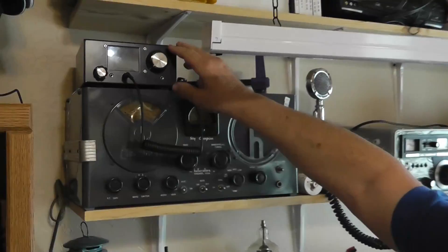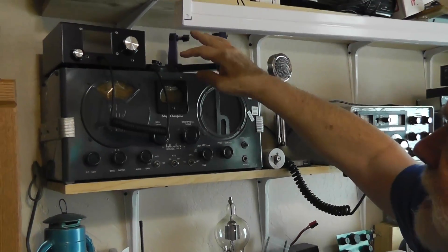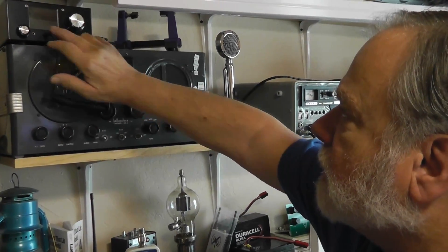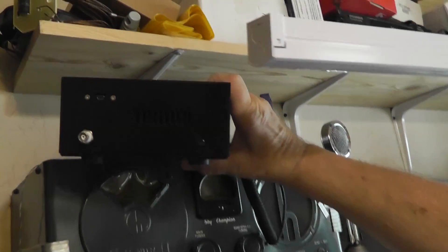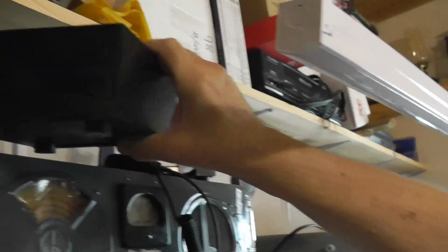We do have a giveaway going on — this is giveaway number three. We're giving away a Micro BitX QRP rig: it's assembled, everything works, and it's from India. It comes with a microphone, and I'll include a power cord. You can put a key or headphones in it. On the back there's a little USB connector you can use to reprogram it. The antenna connector is unfortunately a BNC connector, so you may need a BNC adapter for your coax fitting.